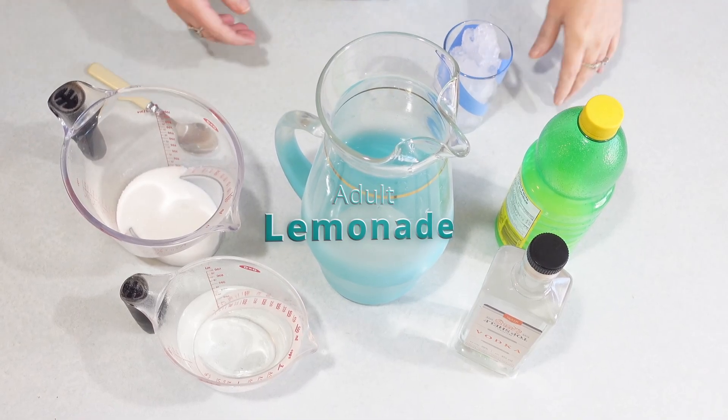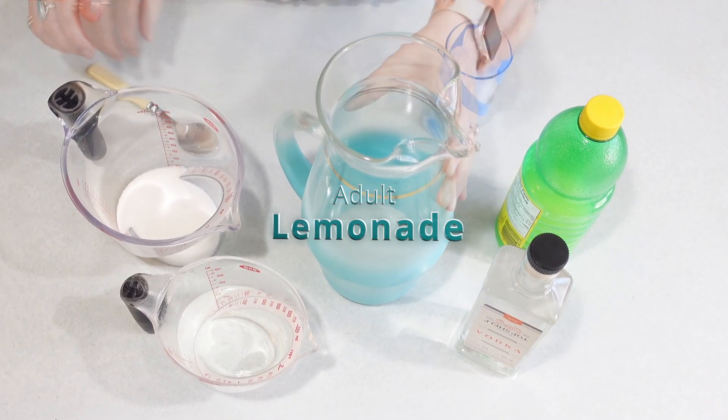While supper is getting ready, let's make some adult lemonade. It's super easy.